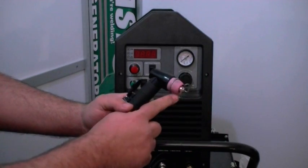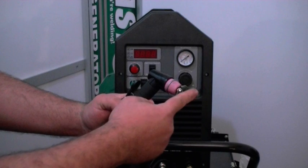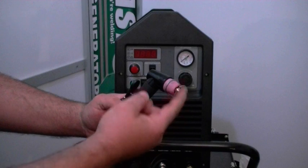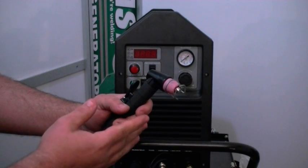We have a wire standoff right here. I recommend keeping the wire standoff on there while you're cutting material that is over three-eighths of an inch — don't drag cut. You can drag cut under three-eighths of an inch and under 30 amps.